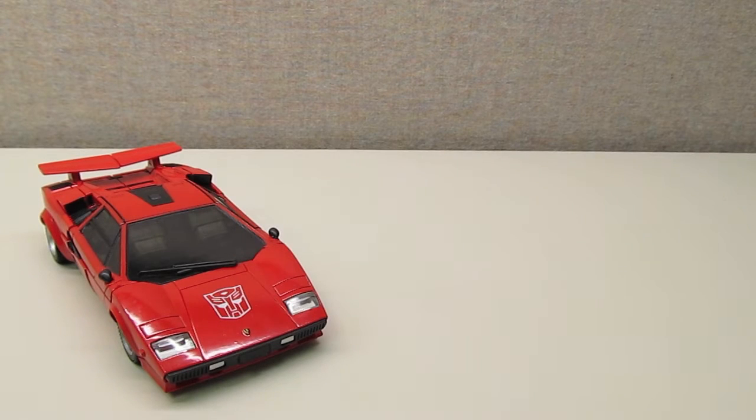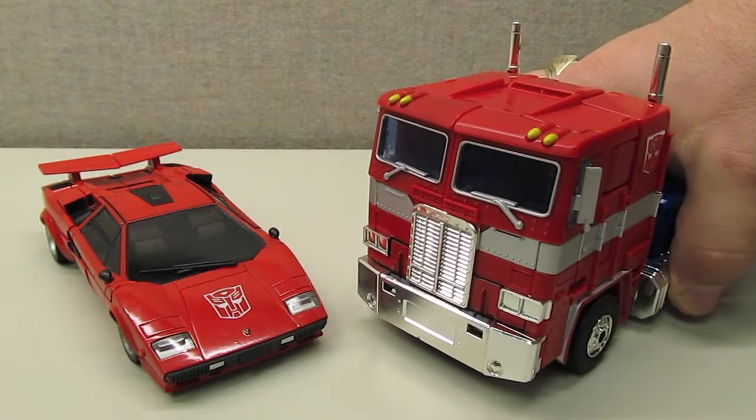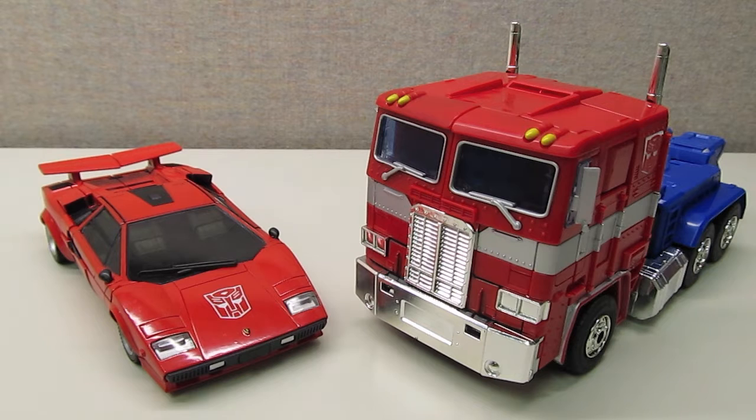Beginning from MP10 and moving forward, the Masterpiece line will have a relative scale based on the G1 size charts. Comparing it to the MP10 vehicle, you can see it's relatively in scale — this is about what you'd expect a Countach to look like next to a semi-cab. Sideswipe in vehicle mode also fits well into the MP10 trailer.